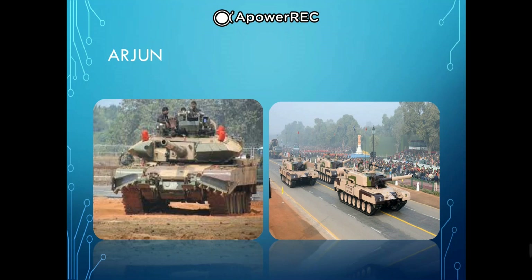Armed with a 120 mm rifled gun, the Arjun is capable of firing APFSDS kinetic energy penetrator rounds, HEAT, high explosive squash head (HESH), penetration-cum-blast (PCB) rounds, and thermobaric rounds at a rate of six to eight rounds per minute. The Arjun can also fire the Israeli-developed semi-active laser-guided gun-launched LAHAT missile, designed to defeat both enemy armor and combat helicopters.